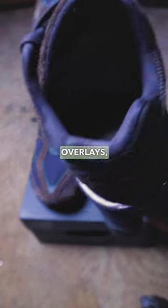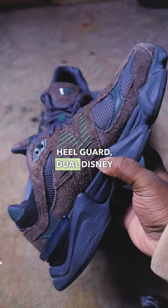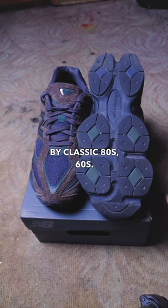Mesh upper, shaggy suede overlays, tongue logo inspired by the original 991. Legs jewel, legs closer, transduction heel guard, dual Disney SBS, and absorbed midsole. Diamond also pattern inspired by classic 8060. Let me know if y'all like this shoe.